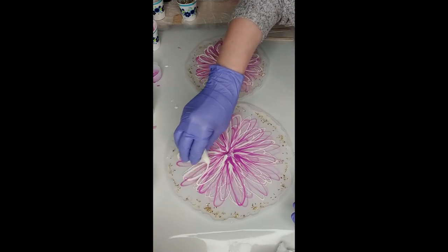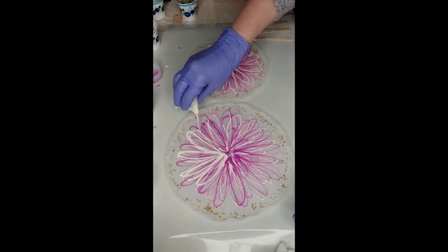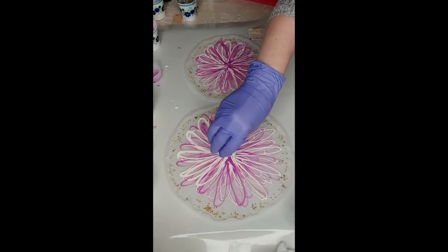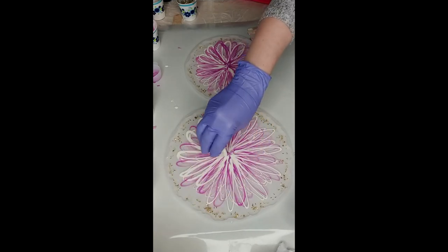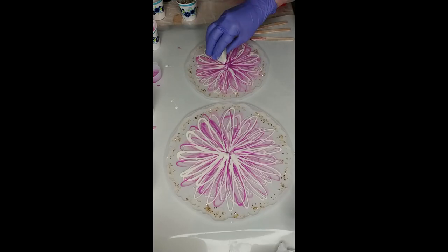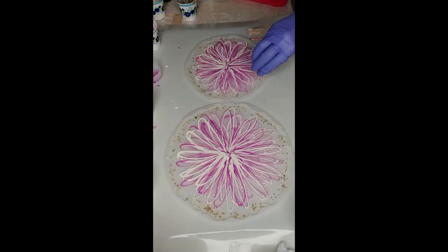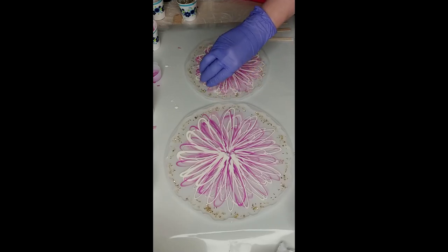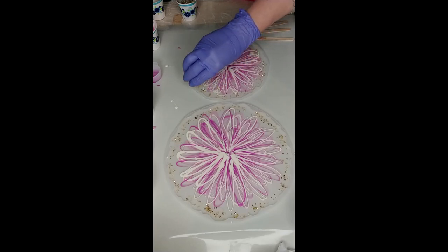We're going to go white — okay, that wasn't too bad. Bring it all the way out. You can make it, you can make it... it's had enough. I can't do this anymore.